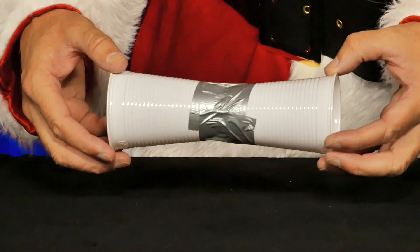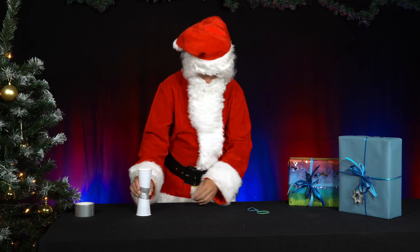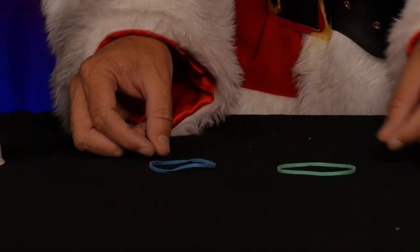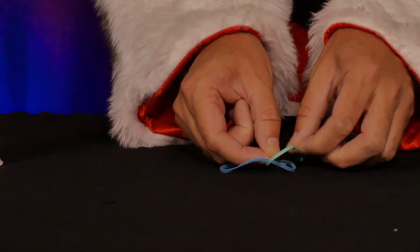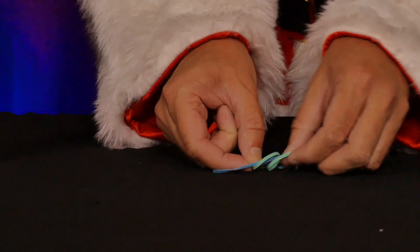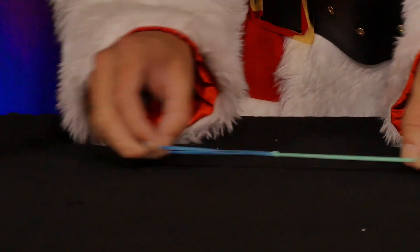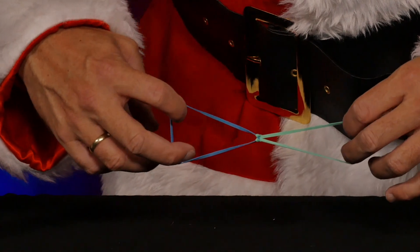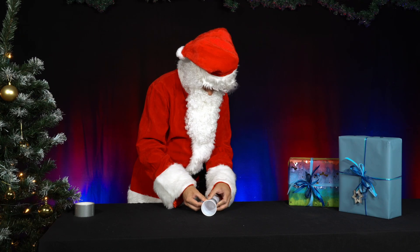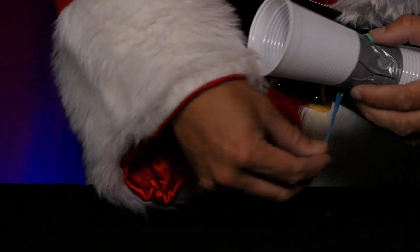Next he takes two rubber bands and ties them together in a figure eight. Now he wraps the knotted rubber band around the paper cups as shown in the film.